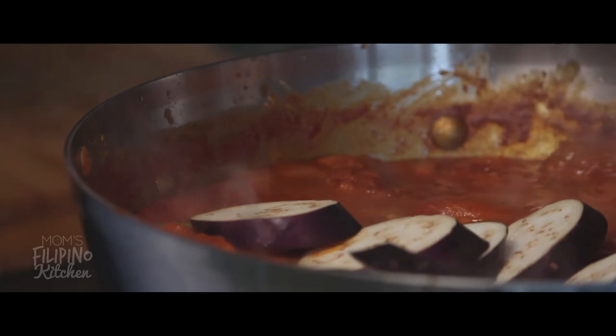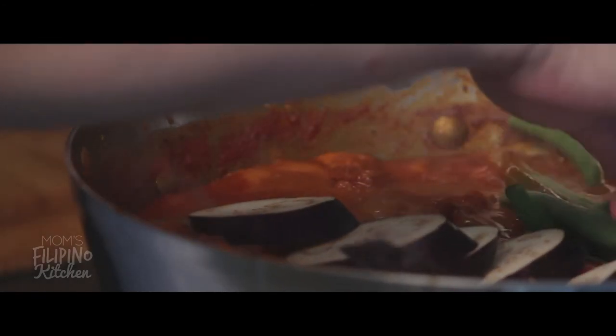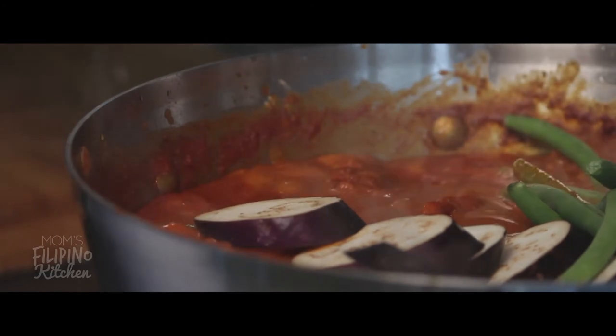Now we can add our mixture back into the pot with the rest of the broth and let that cook for 10-15 minutes. Then we can add our veggies and turn off the heat. Let the pot sit for a bit until the veggies are how you like it and we're ready to serve.